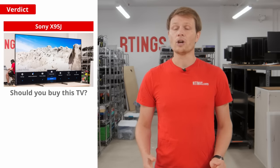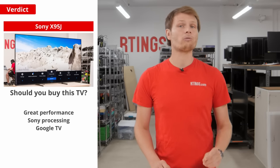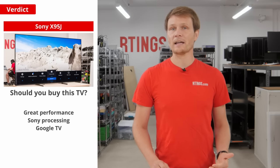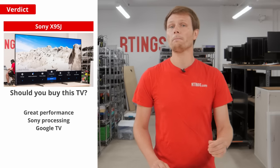So that brings us to the main question: should you buy this TV? It's definitely a solid all-round performer with one of the best local dimming implementations we've seen. If you're a fan of Sony's processing and like the Android ecosystem, then go for it — you won't be disappointed.